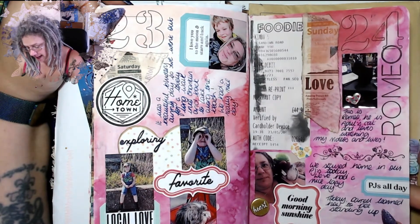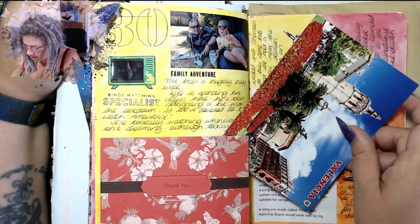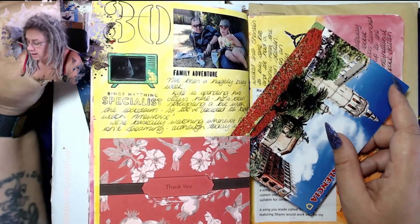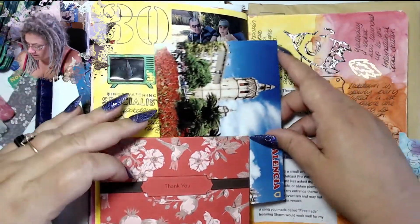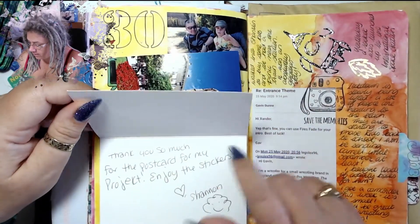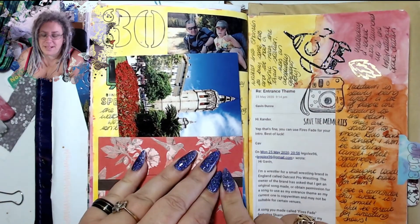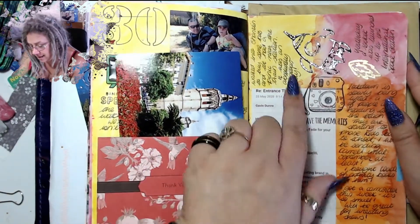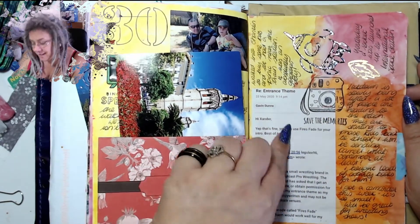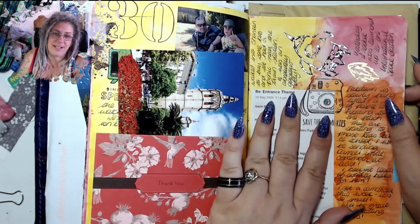We had a 'at home in our pyjamas' day which was really good fun. Another postcard — Kyle, Daryl and I went out for a walk. We're watching Arrow on the TV at the moment. I sent a postcard to somebody for her boyfriend and she sent me this card back in return. I did the rocket ship stamp again because it's such a cool set.